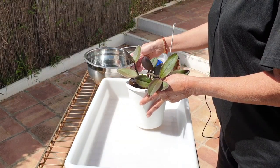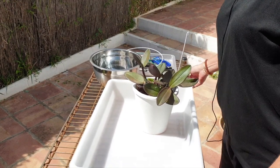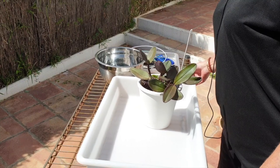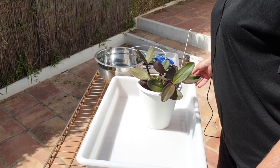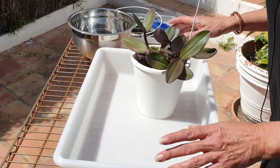Hey there, how are you? Still wobbly here. I've been waiting for rain all day pretty much and I didn't want to do any repotting today.